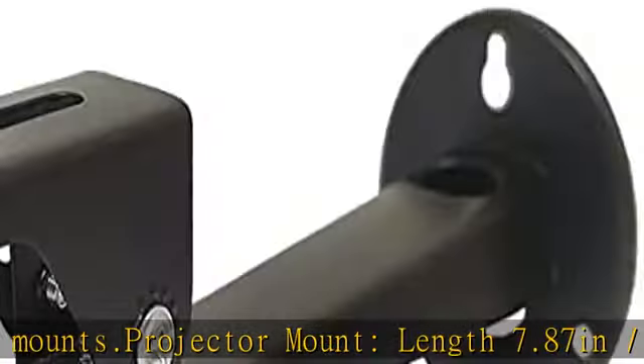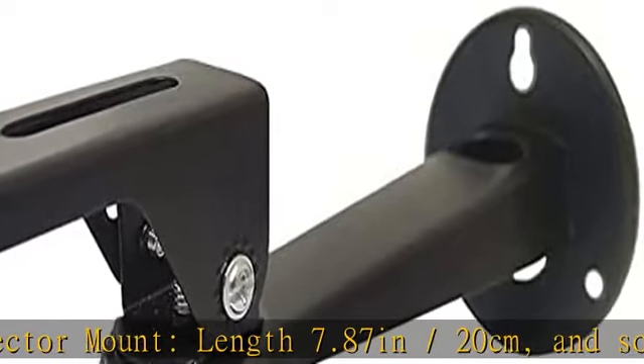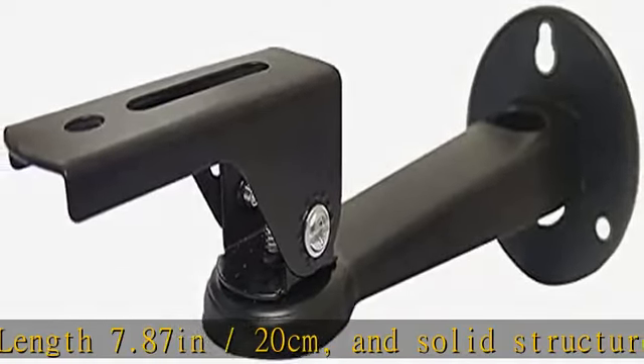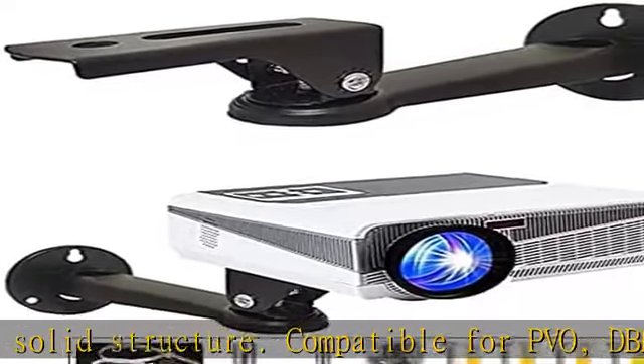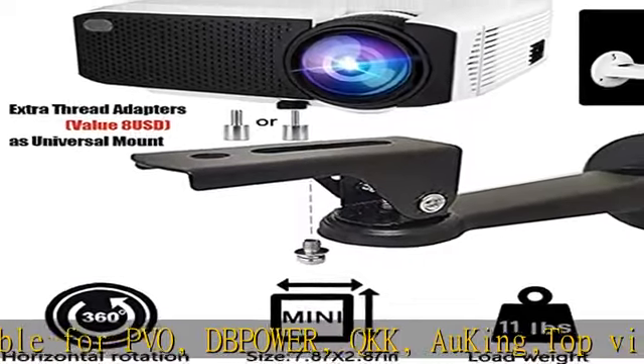Please measure the size of your projector and make sure it fits before purchase. Angle adjustable projector mount: 360 degrees horizontal rotation, 60 degrees vertical tilt. Very flexible.